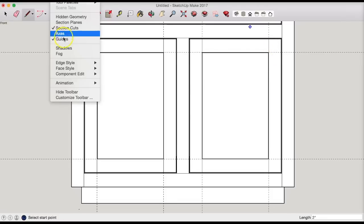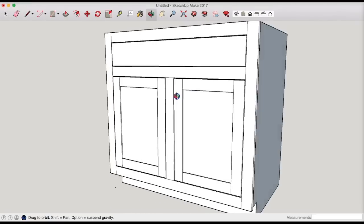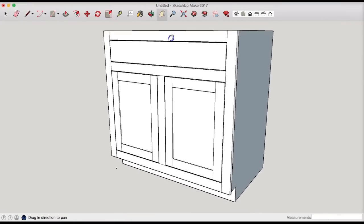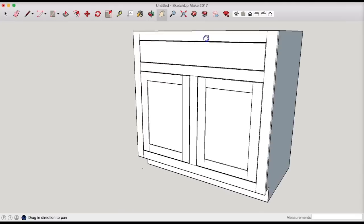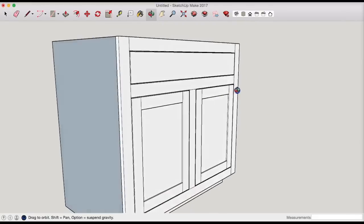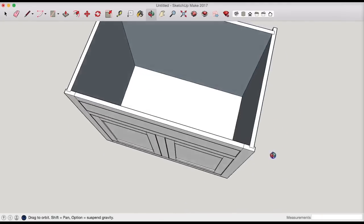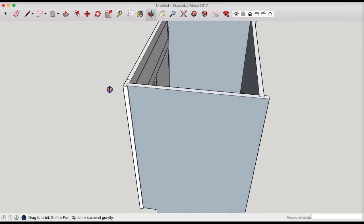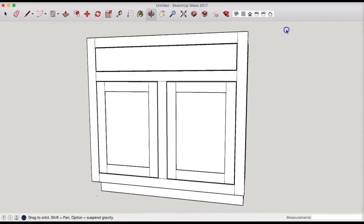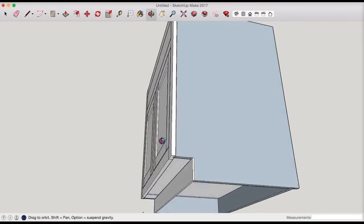Let's get rid of our guides. That's not bad — that is our cabinet. We drew our base cabinet and it looks pretty good. If I wanted to, I could save this and upload it to SketchUp's model repository and call it a 36-inch wide kitchen base cabinet. I could also draw interior shelves or a drawer box, but for the purposes of SketchUp, just to illustrate the concept, dimensions, and how it all fits together, I don't really need to go into that depth.